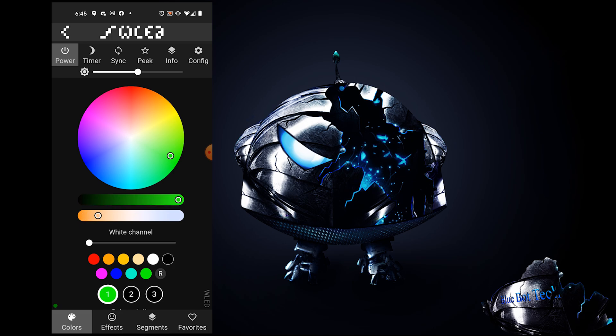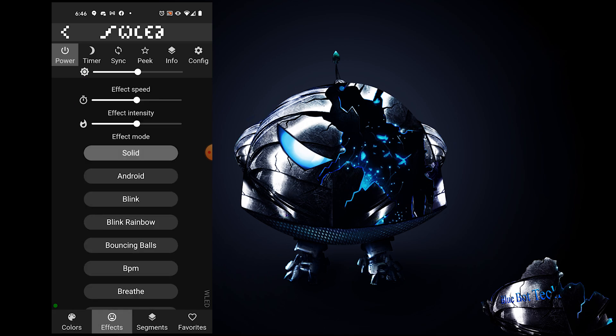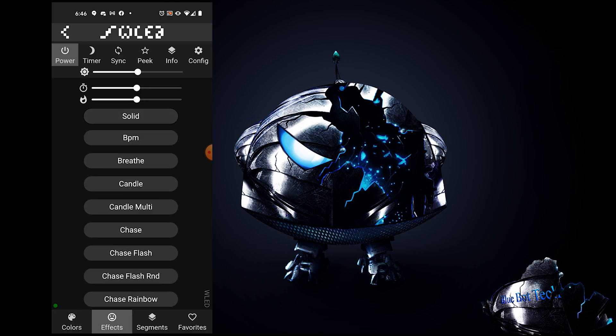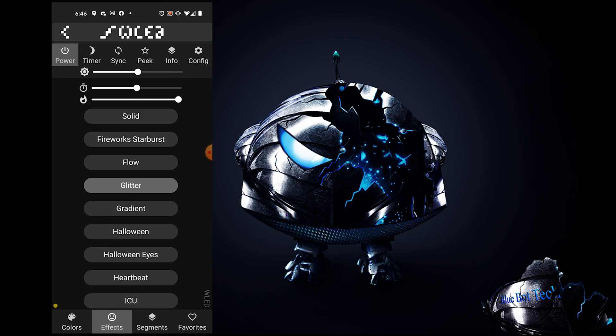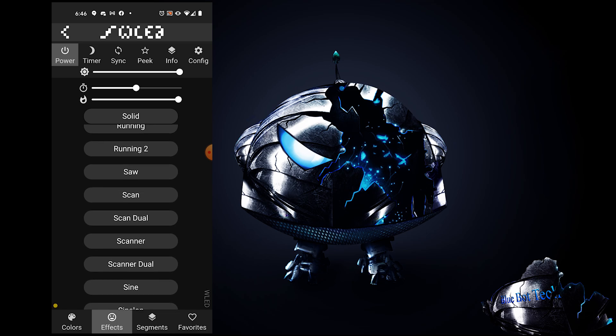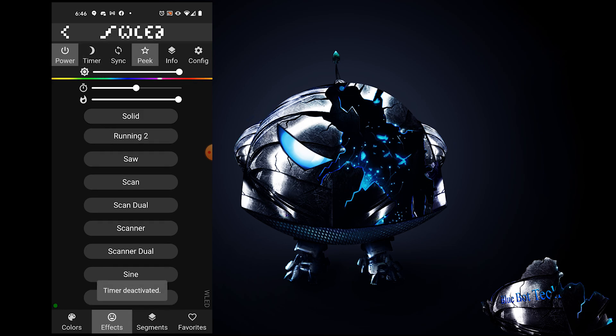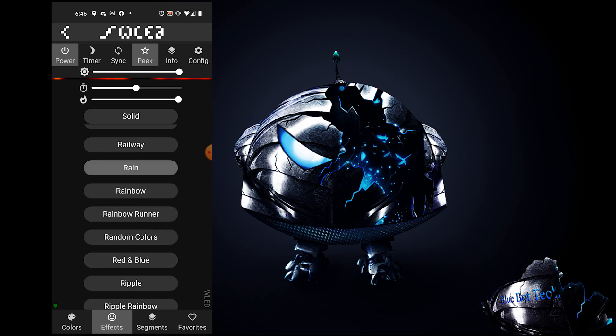On WLED's Colors page you can adjust the lamp's colors and brightness. Some built-in effects make use of one to three colors, which you can add on the color palette for extra customization. On the Effects page there are a ton to choose from, and you can adjust their brightness, intensity, and speed. The Glitter and Sunrise effects are my two favorites. There's also a Timer tab that automatically turns the light off after 60 minutes by default, and you can adjust that time in settings. Peek lets you preview the current effect without looking at your lamp.